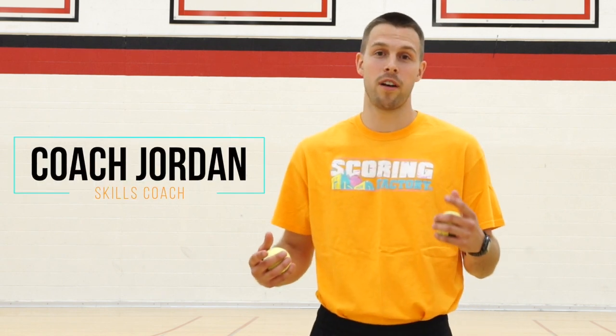Hey everybody, Coach Jordan Harbison of The Scoring Factory. Did you get better today? Well pay attention because we got something special for you.